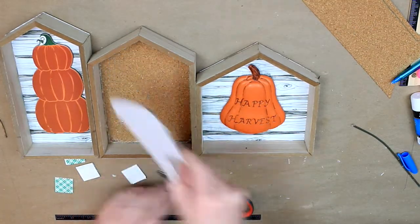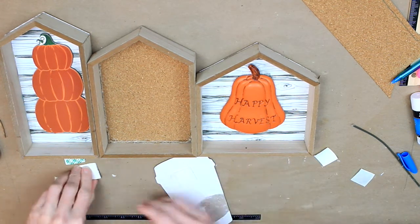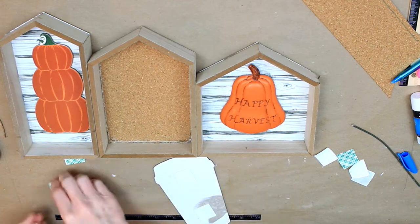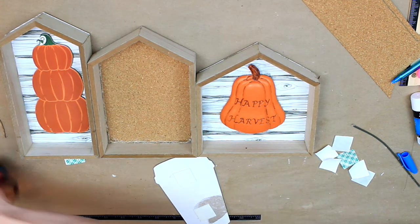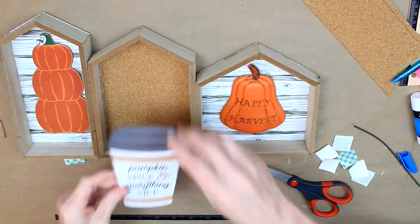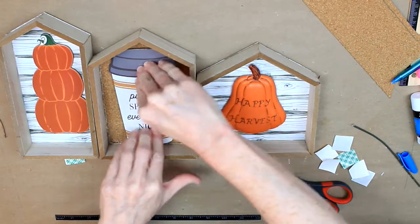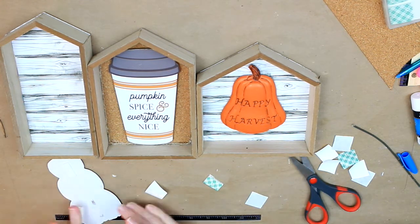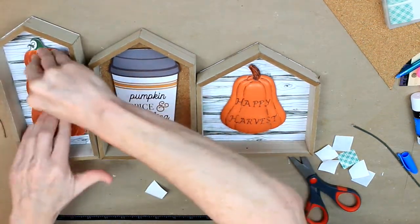And here are my three houses. These are the items that are going to go in each one. So I'm going to take the pumpkin spice cup, and I have some of these foam dimensional stickers — they're by 3M, but you can get something like this at Dollar Tree. I'm going to layer them because I want them to stand up off the background, so I'm going to layer two on the top, two on the bottom. That's going to give it a little depth when you put it into the frame. I'm going to do the same thing to my pumpkin topiary — or pumpkin tower, whatever that is — and press it firmly down in the frame too.